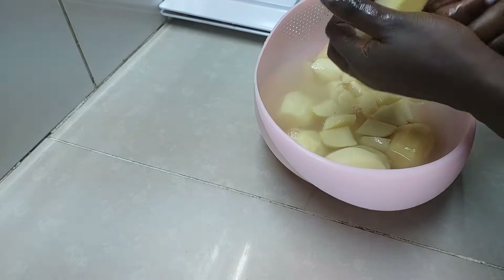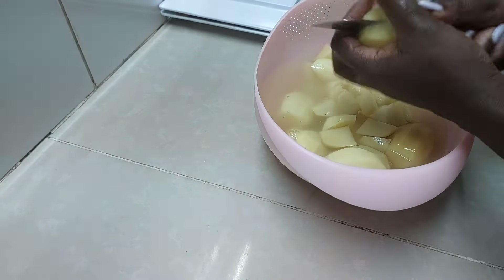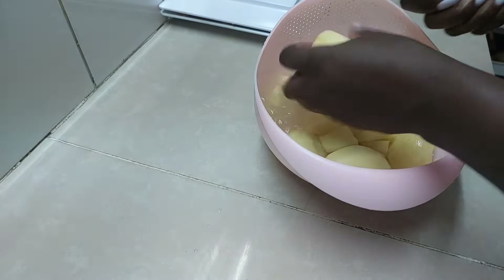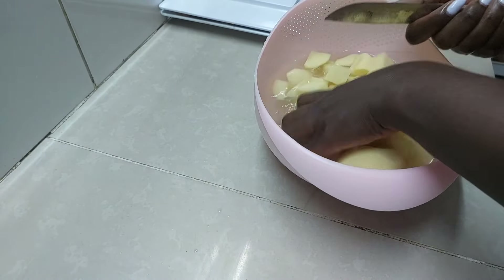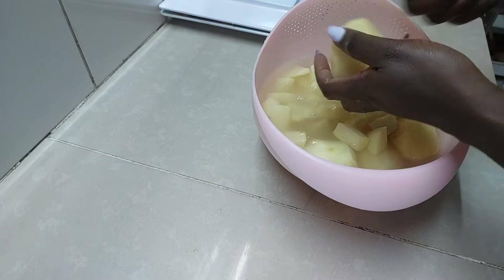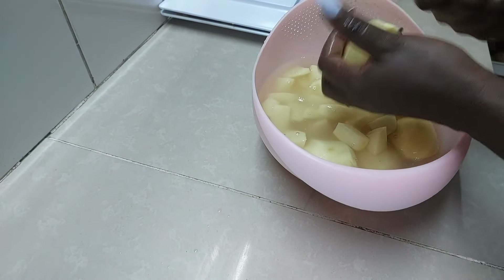Then we are going to add them in cold water. Do not add them into hot water because they will not cook evenly. Ensure that you don't have ready boiling water — you add everything at a go.